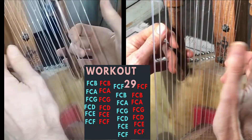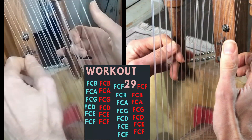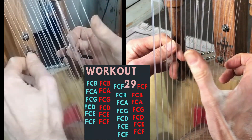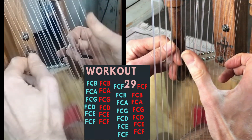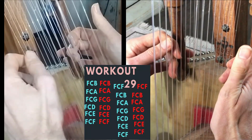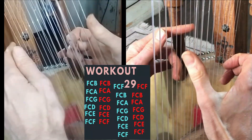Going to the next octave and continuing backwards: F C F, F C E, F C D, F C B, F C A, F C G, F C F.